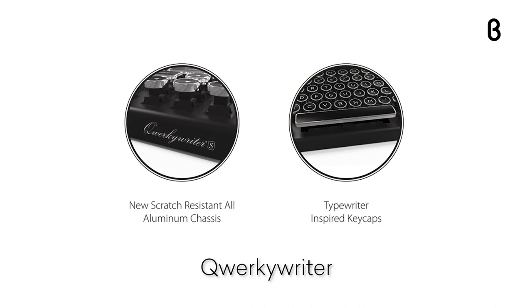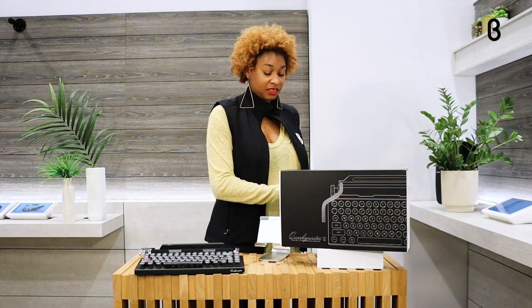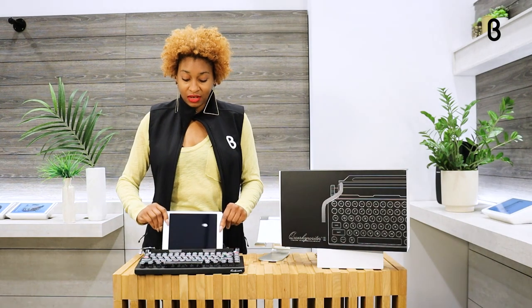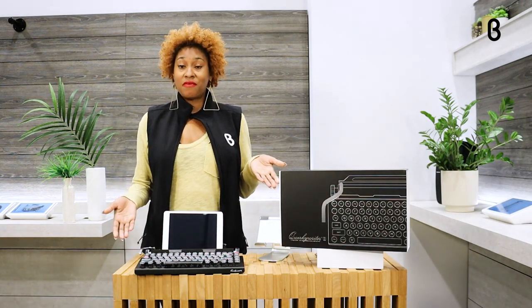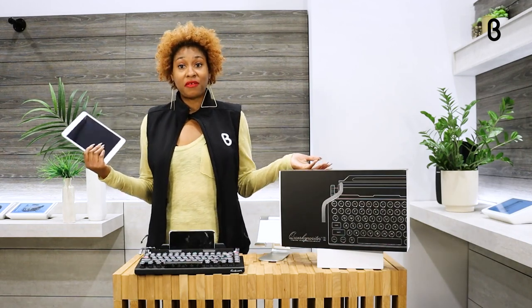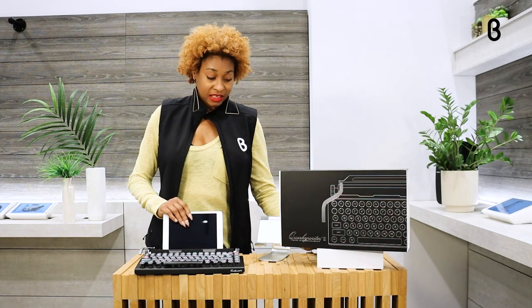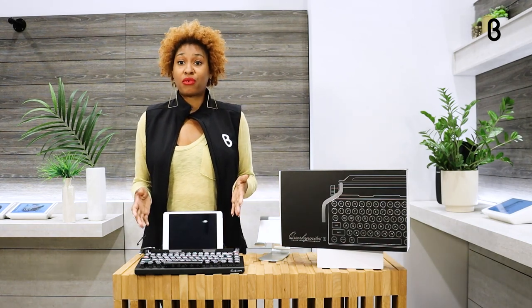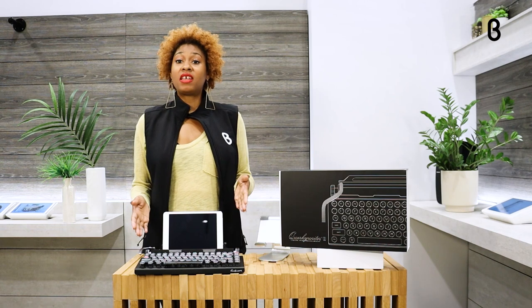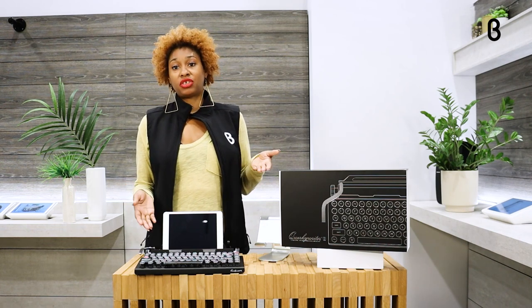You're thinking, what else would I use it on the go for if it's not near my computer? Let me show you. In addition to being able to connect to your computer, it has a little integrated stand here for you to put a tablet or use your phone on the go. They really thought about everything you would need. And speaking of on the go, once you have your Quirky Rider fully charged, you have anywhere from three to four weeks of use before you need to charge it up again.